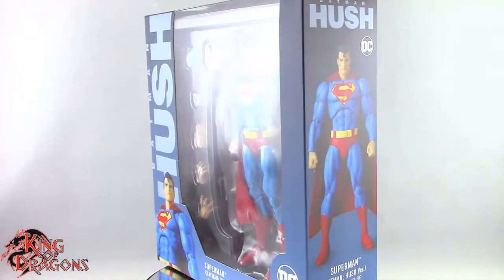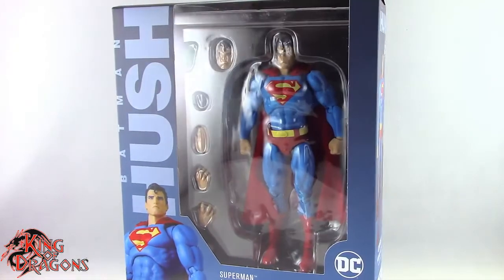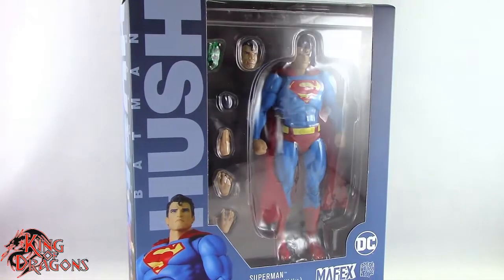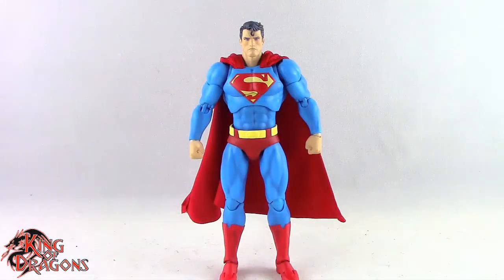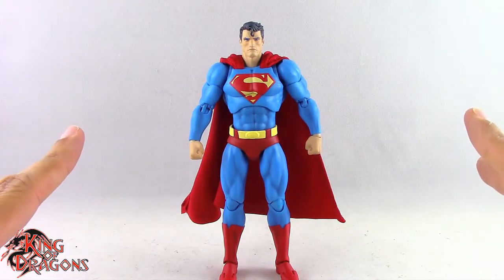What's going on everybody, King of Dragons 5000 here coming at you with another figure review. Today we'll be having a look at the Medicom MAFEX Batman Hush Superman. Here we have the MAFEX Hush Superman posed out of the packaging. Before we take a look at the figure, let's run through his accessories really fast.